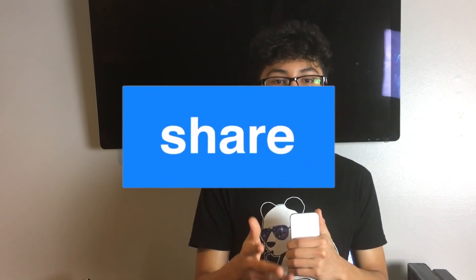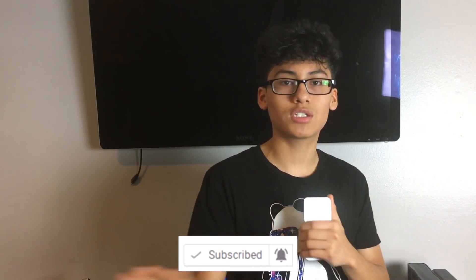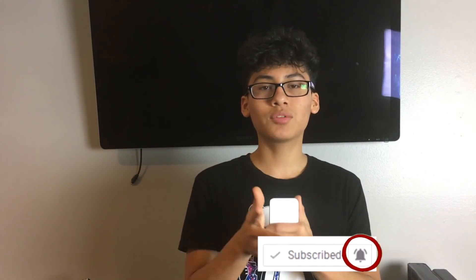I'll be teaching you how to do that. It's fairly simple, it's not even that hard — I just learned how to do it. It's super easy. But before I get started, please remember to leave a like, subscribe, hit the share button to help me get more views, and hit the notification bell so you're updated to the latest videos.